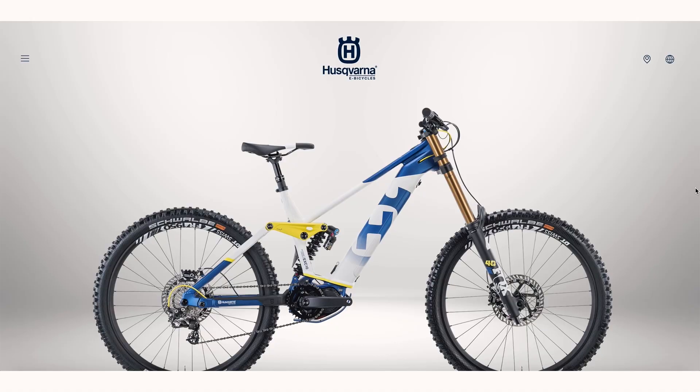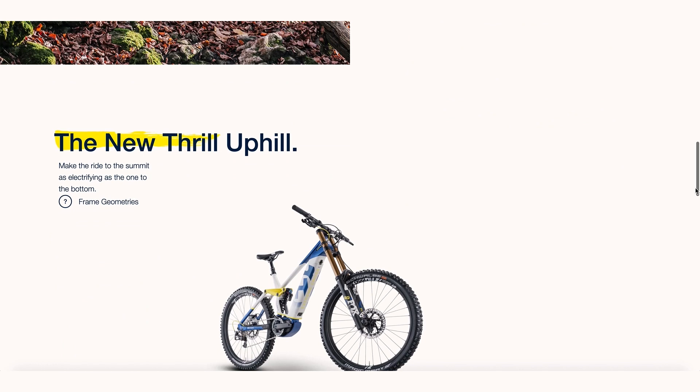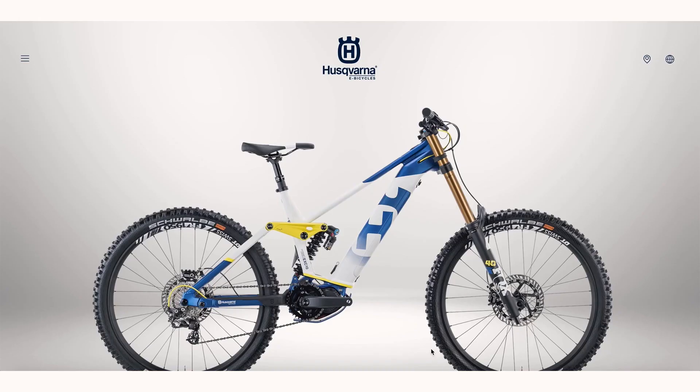Let's have a look at some options. First up is the Husqvarna Xtreme Cross 10 — an amazing bike with a Shimano EP8 motor, 630-watt-hour battery, full Fox suspension front and rear, 27.5 wheels, coming in at 7,899 euros. That is an absolute weapon — 200mm up front, 200mm out back, and 200mm rotors. Big hit bike with big brakes to stop you as well.